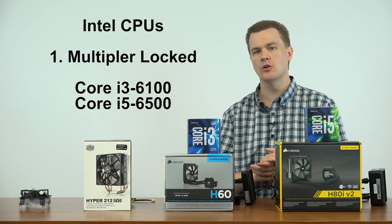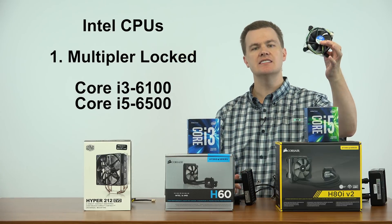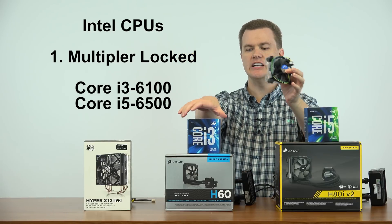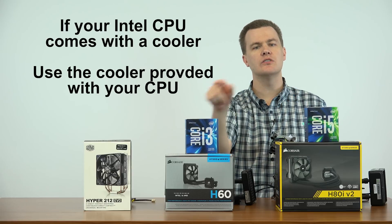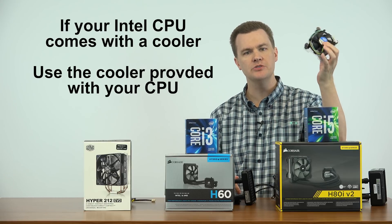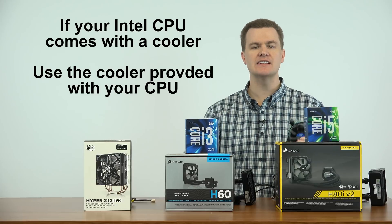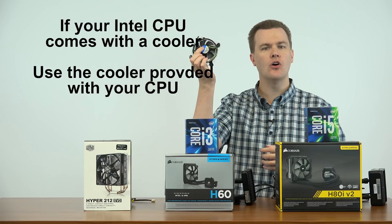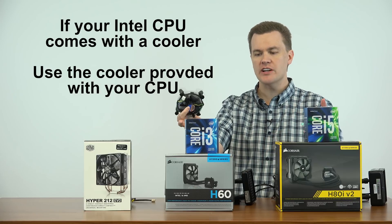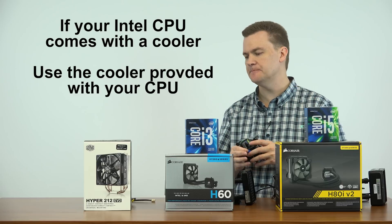Both of these chips come with their own coolers and I have a sample of that to show you here. This is the Intel stock cooler. It's included in each of these boxes at no extra charge. If you buy either of these CPUs, I recommend that you use the Intel cooler and that you not buy any of these aftermarket coolers. I don't believe they're necessary. This provides all the cooling you need at no extra price when you buy one of the Multiplier Locked chips that does not have a K at the end of it.